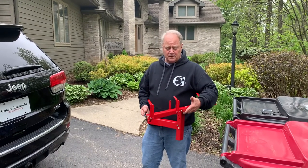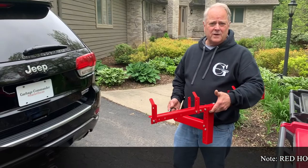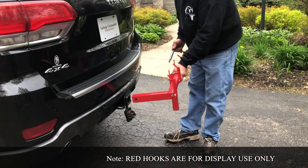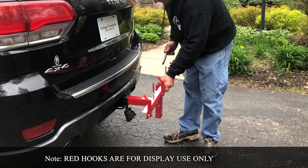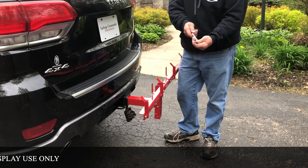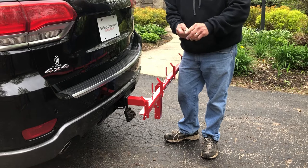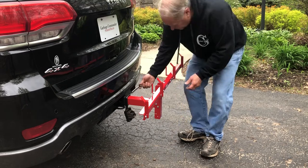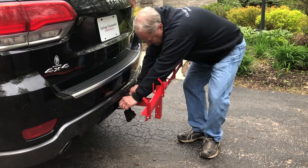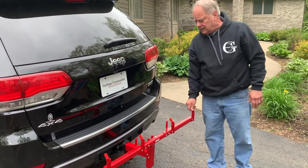Now we're gonna hook it up to our vehicle. We're gonna start out with our double, but it'll be the same process for our single can or dual can carrier. In your two inch receiver, we slip it in. We sell either a quick-mount one that locks in place with a little pivot here, or you can use any 5/8 ball fastening pin, hitch pin. Slip it through — this one just turns and locks, and now it's secured in place and we are ready.